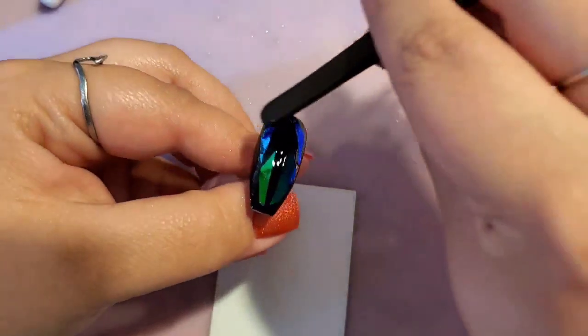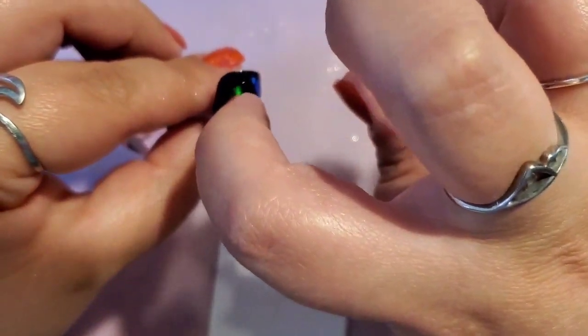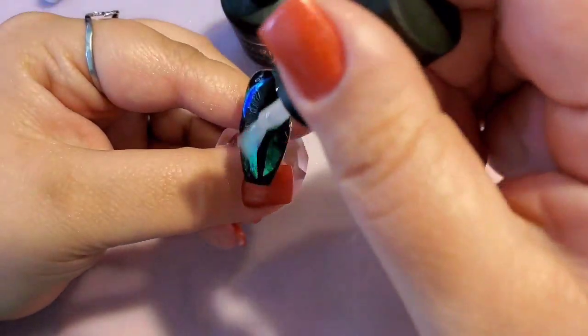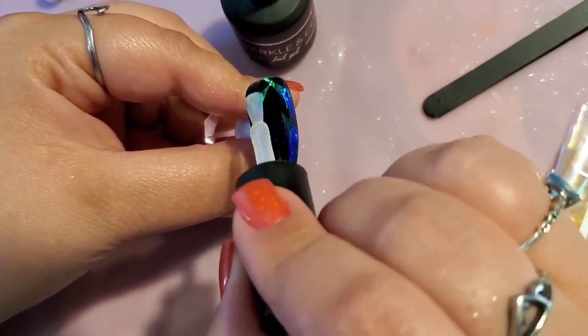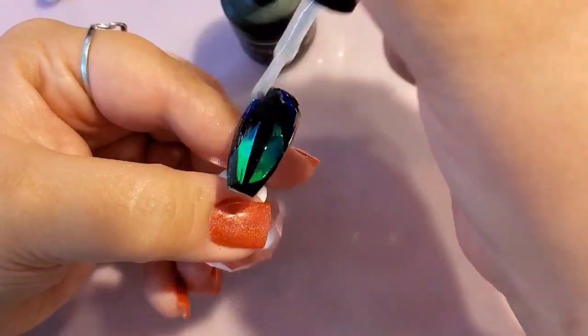Just placing those on there and pushing them down, making sure they're laying flat. Now I'm curing that for about 10 seconds, then taking another coat of foil gel for a full coat to make sure everything's nice and sealed. This extra layer also helps ensure it won't lift — if you've ever tried nail stickers where the sticker starts to raise after a bit, this extra coat of foil gel makes sure everything's stuck down and gives you a really nice smooth finish.